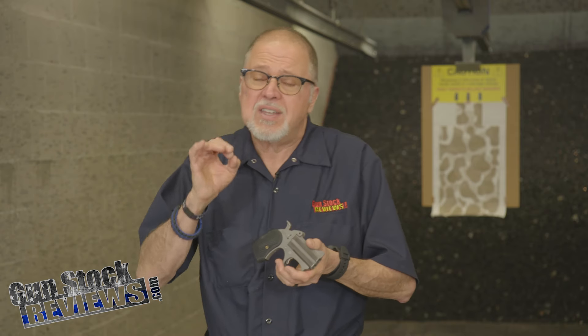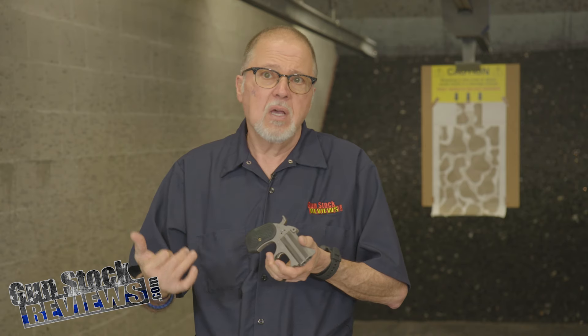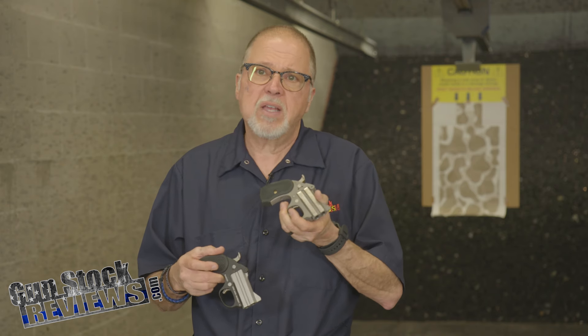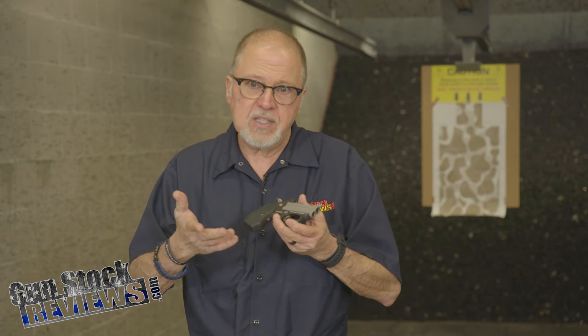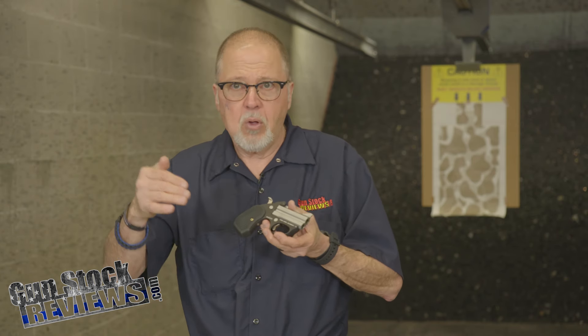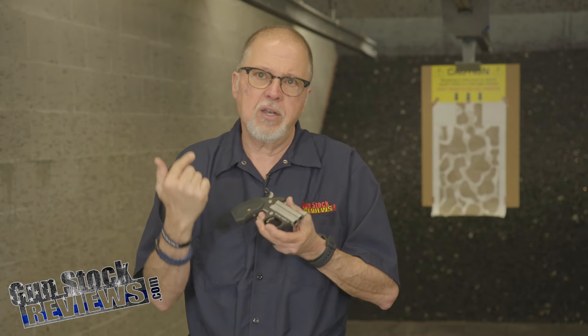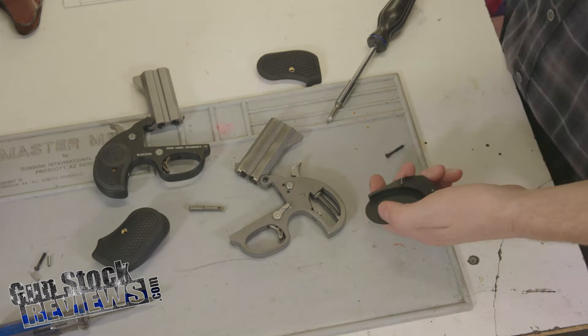One thing to be careful about: when you order grips for either of these two pistols, they are different. You have to specify whether you have the all-stainless-steel Stinger RS or one of the original standard Stingers. When you look at the website, you have to pick which pistol you have — they are not interchangeable.